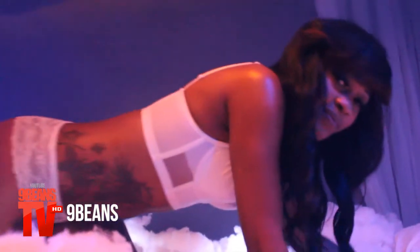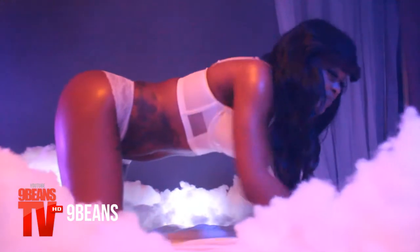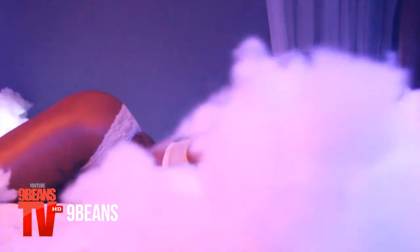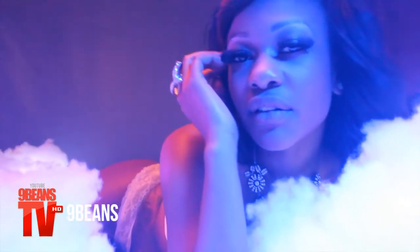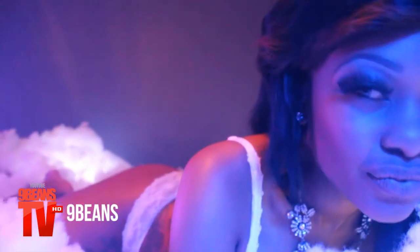I definitely wanted to make the visual feel as if they were in heaven — with the beautiful Victoria's Secret lingerie all white, the clouds, white sheets, and the smoke in there to make it feel like you were just drifting by on cloud nine, seeing this beautiful pecan tan girl on the clouds.